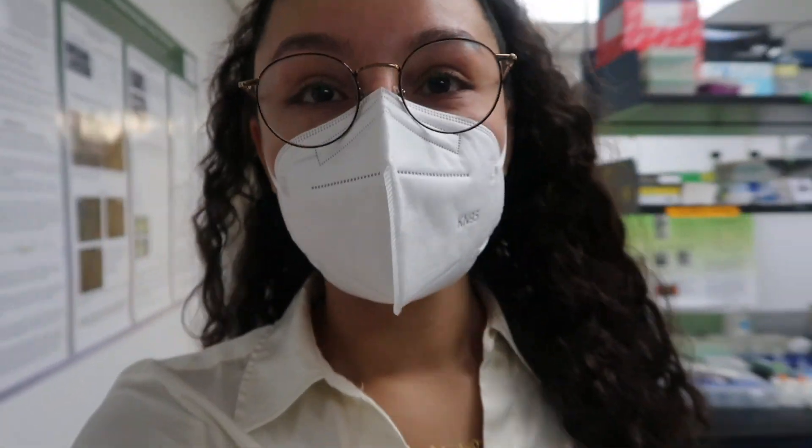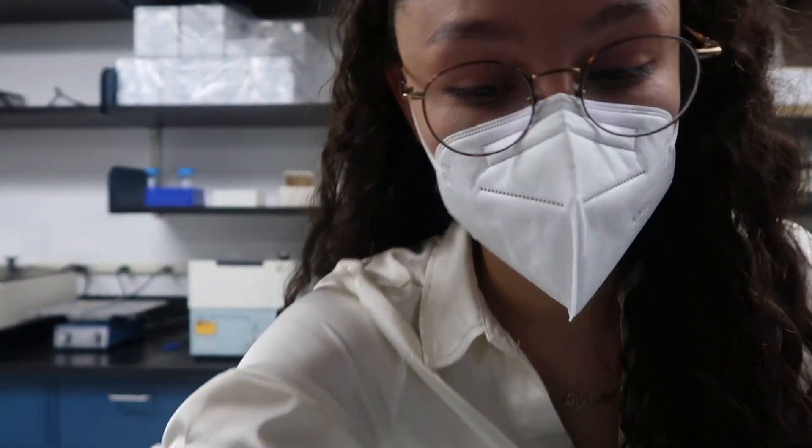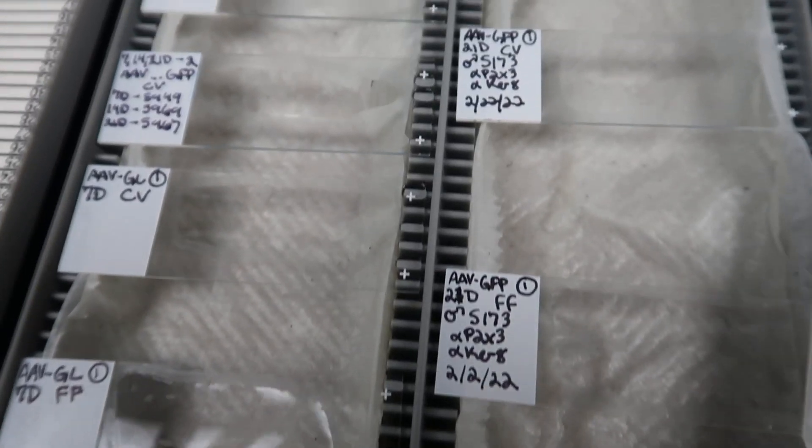I seriously love my lab mates. They know I'm vlogging and they're not judging me, which is amazing. But I sometimes still feel kind of awkward to include them because I haven't asked them like, do you want to be in it? But I love them — could not have gotten a better lab.